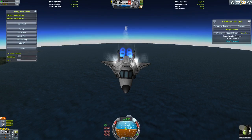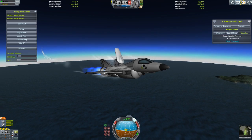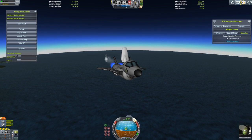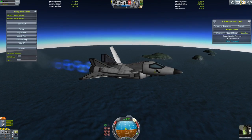They're way back there — come on guys, catch up. I'm turning down my speed a bit. I turned on the airbrake, which makes my nose want to pitch up quite a bit, because the airbrake is up top.